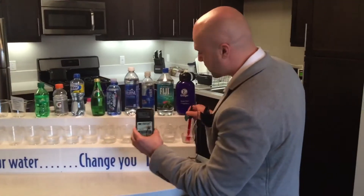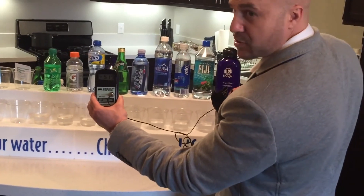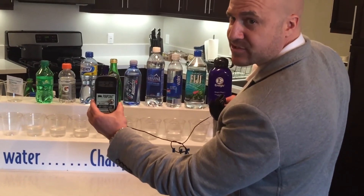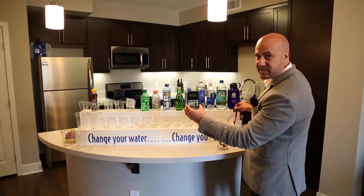Going back to Kangen water — as you can see it's still a negative 500. Remember, you're looking for that negative sign. That's the active hydrogen that's going to reduce all the oxidation, which are the free radicals in your body causing all the aging.